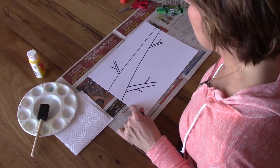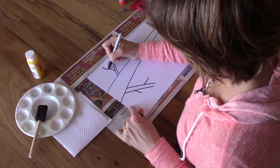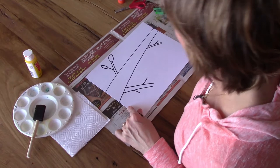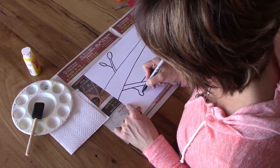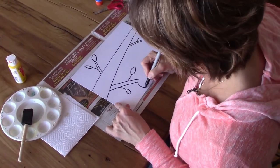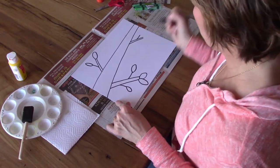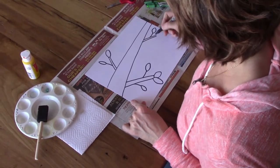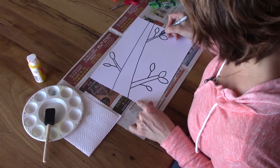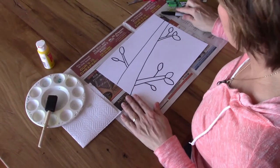How about some leaves? Maybe you're wondering how to make a leaf — it's as simple as making an oval, and I know you guys are experts at making ovals. So we're going to make some different-size ovals on the ends of our branches, and those are going to be our leaves. They can be all different sizes; you don't have to make them all the same size. Use your imagination. Sometimes they hide behind one another. Suddenly we have a branch with leaves.